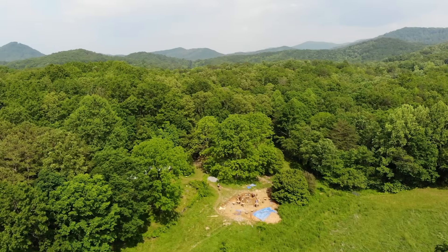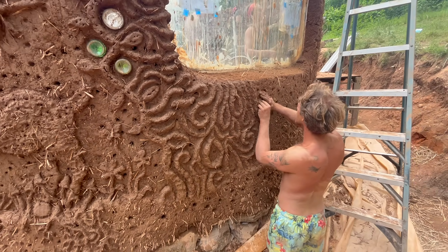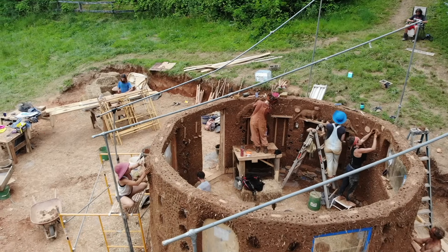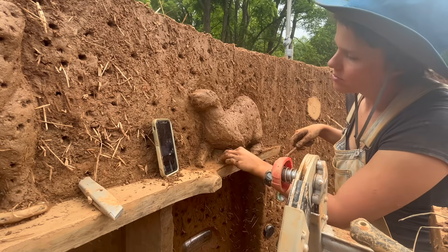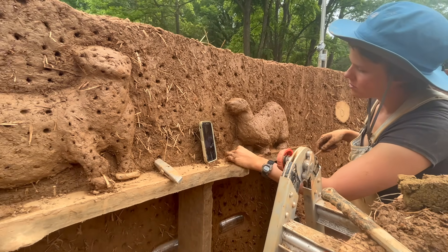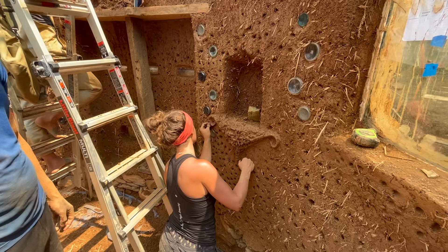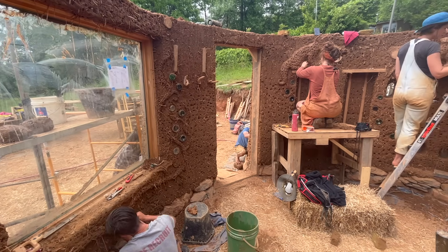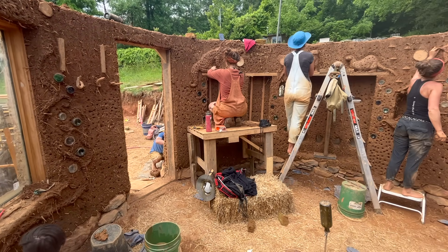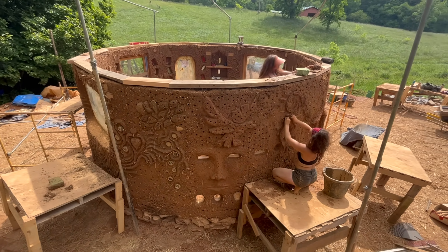With our cob walls complete, we are now ready to transition to the sculpting and plastering portion of the build. Using a similar mixture of clay, sand, and straw, we add sculptural details to the cob walls, which really begin to bring the building to life. We start by moistening the cob walls so that the sculptures can bond to the existing cob, and we build out designs, shapes, animals, niches, and shelves. We continue shaping the cob around the windows, carving out the niches, and shaping fine details around bottle bricks. Lastly, we intentionally poke holes in all of the sculptures to make it easier for the plaster to bond during the plastering process.